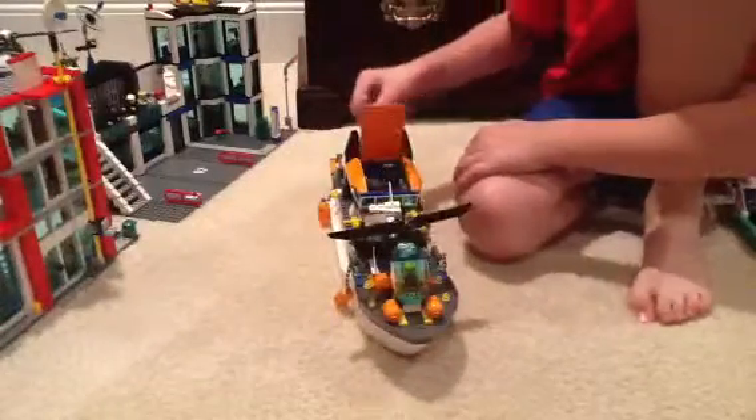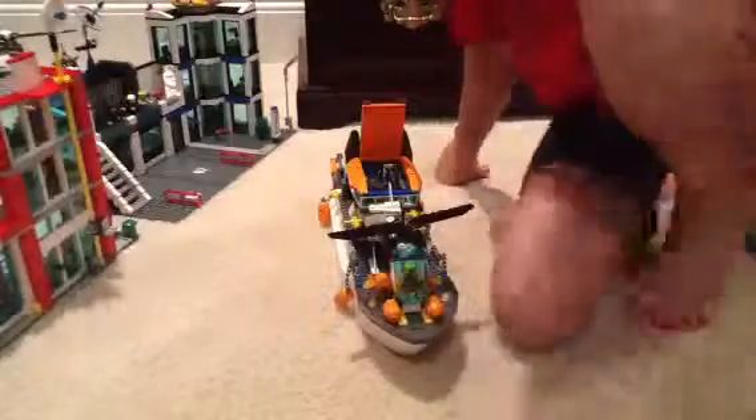If you open this up, there's room to put the two pilots — one right here and one over there.